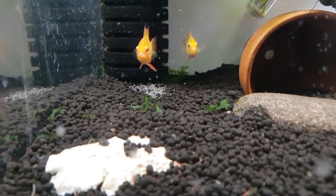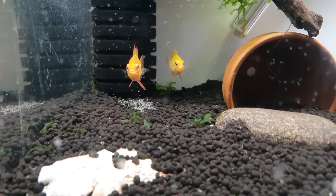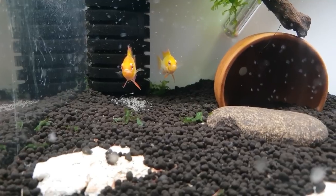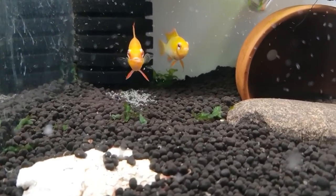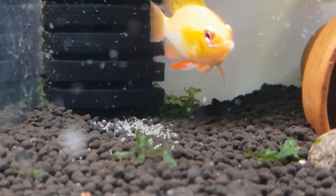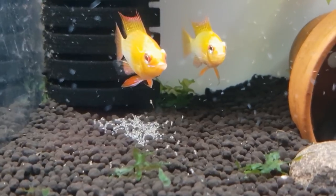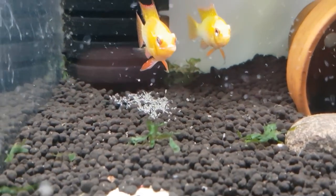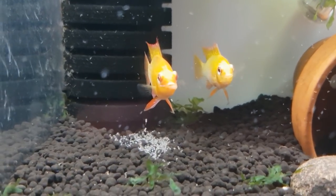It's a couple of days later and the little fry are just starting to take off from the bottom. I've put some water worms in — you can see them in the water column slowly floating down. The parents are going to feed on these as well as the babies. The babies are just starting to lift off the bottom, and she'll quickly whizz out, grab them in her mouth, and pop them back into the pile where they're nice and safe.